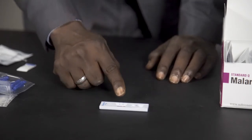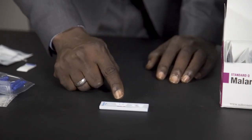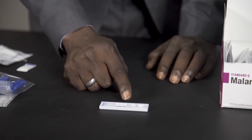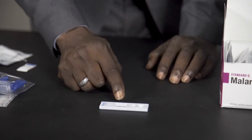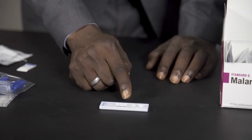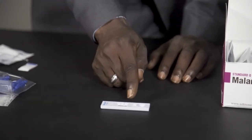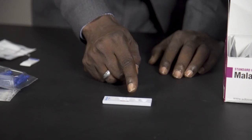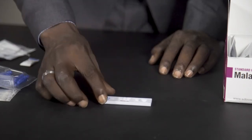To read the results, there must be a line on the control line. You can see on the kit you have the C, which is the control, and the PF. There must be a line on the C — it means that the test was conducted in the right way. If it is positive, there will be another line on the PF. If it is negative, there will be no line on the PF.